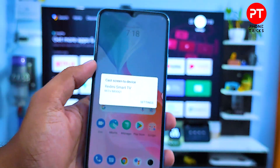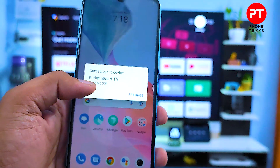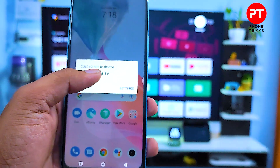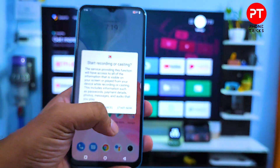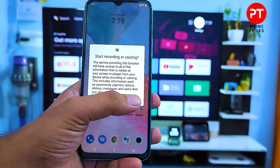Now your smart TV is listed in the phone. You need to choose the smart TV. I will choose my Redmi smart TV from here, then click Start Now.